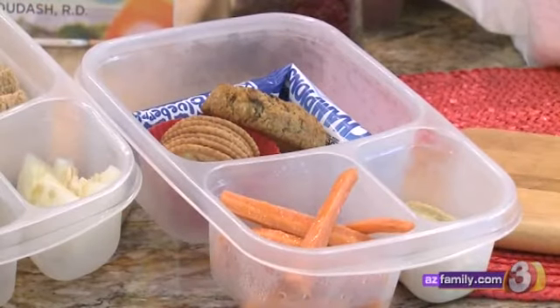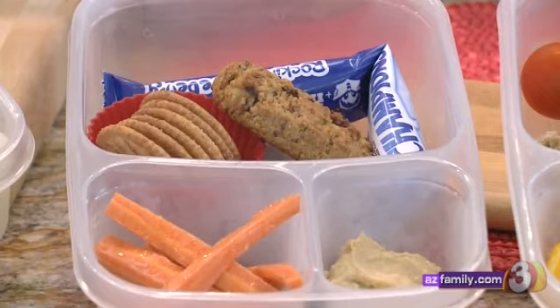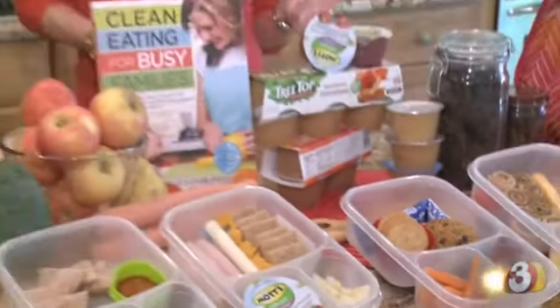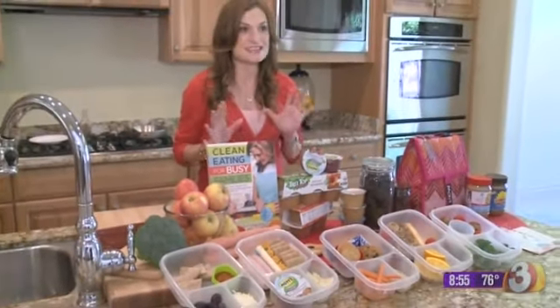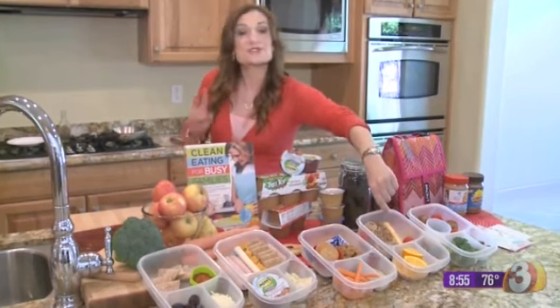Next we have a snack box. This has hummus dip, which kids love, made with garbanzo beans. There's a natural yogurt tube, a snack cookie — you'll find that recipe in my book — it has dried cherries and oats, so it's brimming with whole grain and dried fruit, really delicious. And then we have some whole grain crackers.